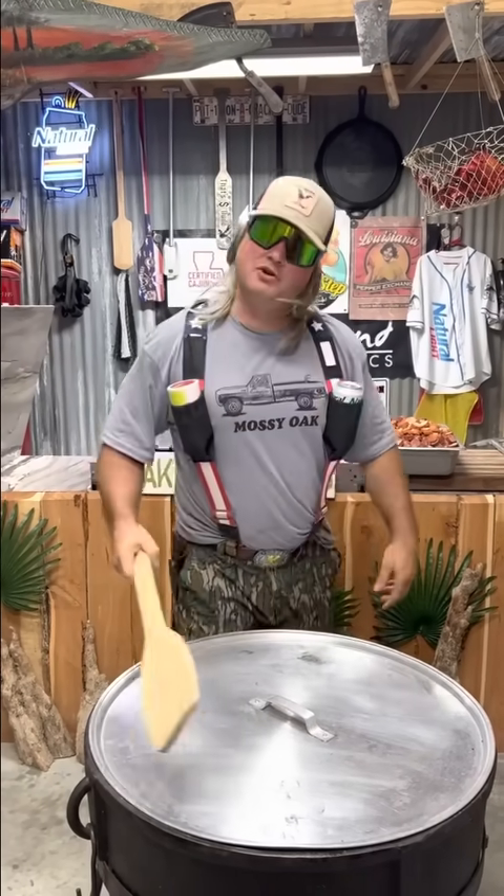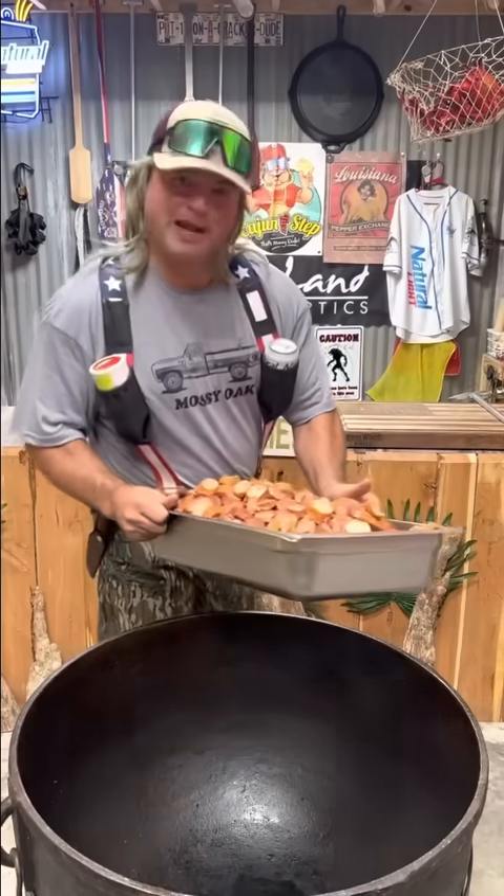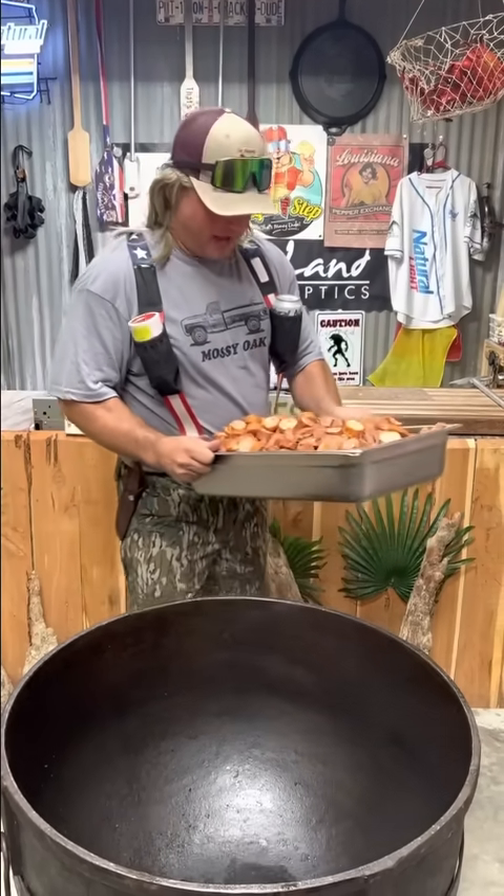Let's cook a jammed up jambalaya. We're cooking this jammed up jambalaya for a little benefit, and we're going to do about 200 people right here.